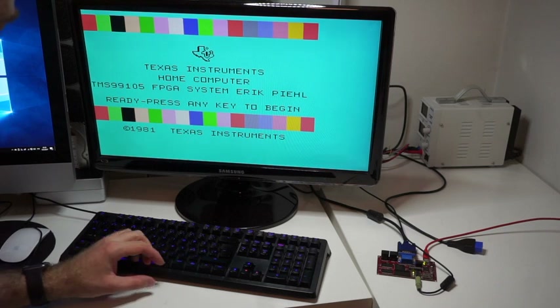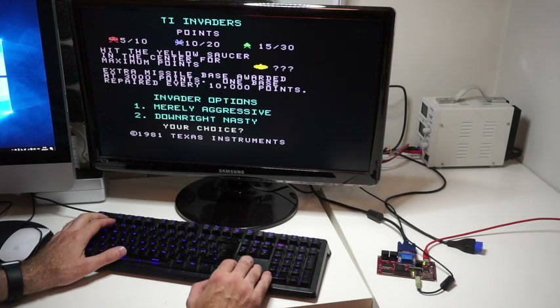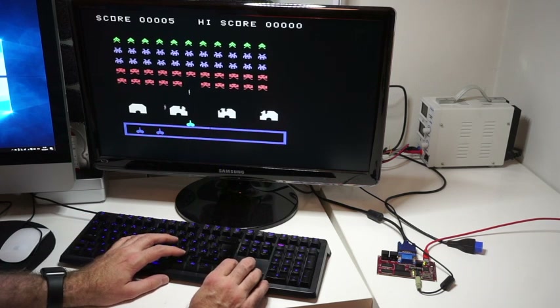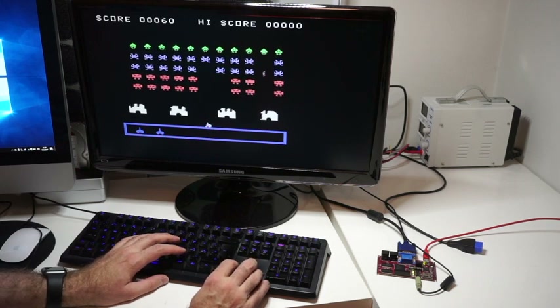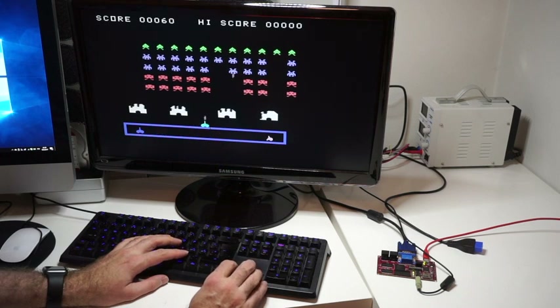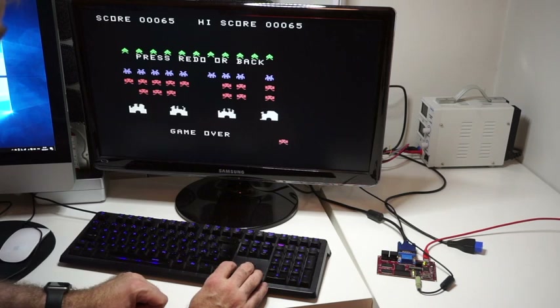The next game to try is TI Invaders — this is one of my personal favorites from my childhood. Looks good. Maybe it's actually possible to play this one. I want to check out the timing because I remember that on the 99/105 version the end animation was running a bit too fast. That was rather fast and the Invaders just went right through.